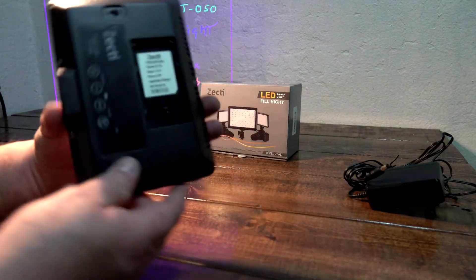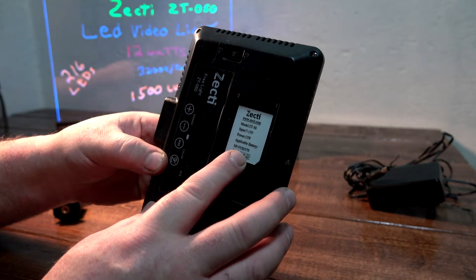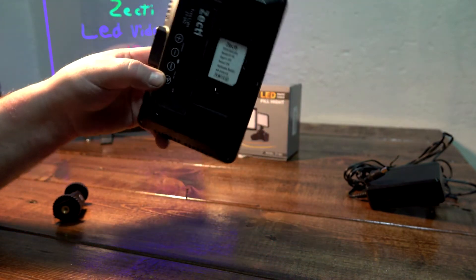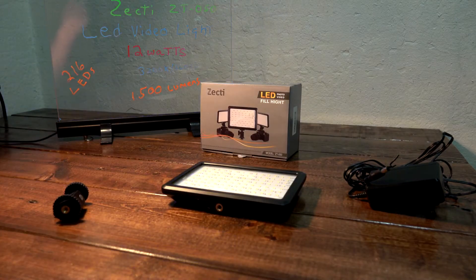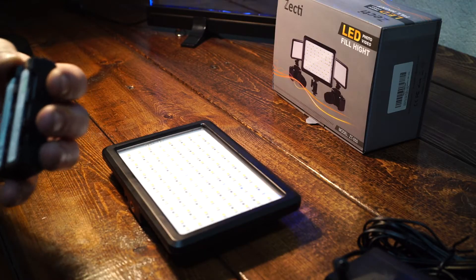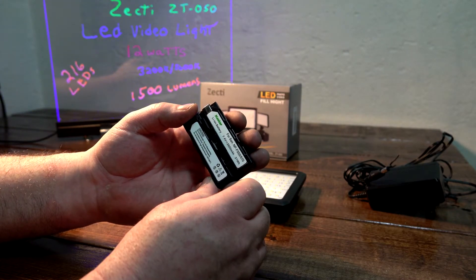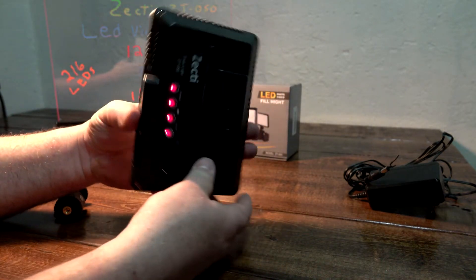It will also take an NP-F550 or F570 battery in the back. That works great because my video monitor already uses those batteries — I have a few of them, and I ordered more. They're very cheap on eBay or Amazon where you can get the charger and battery together. That enables me to use this light on the go.